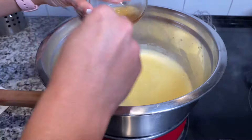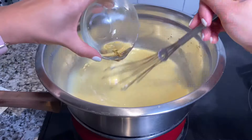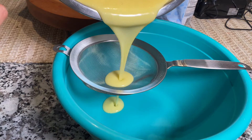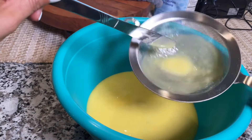You should begin seeing a change in color, and here you'll see me adding the bourbon. Last but not least, we're going to pass this through a strainer and let it cool until we're ready to serve it on top of our delicious bread pudding.